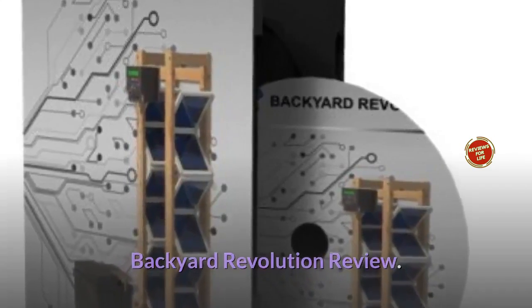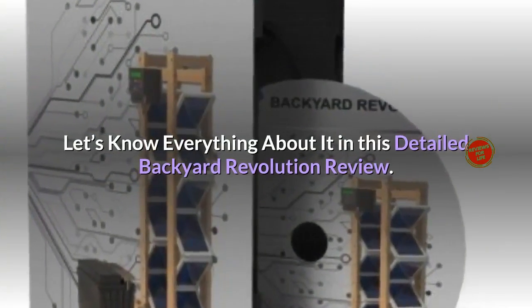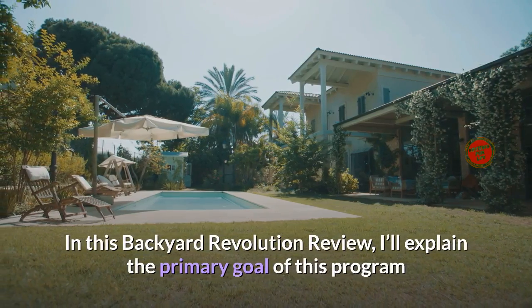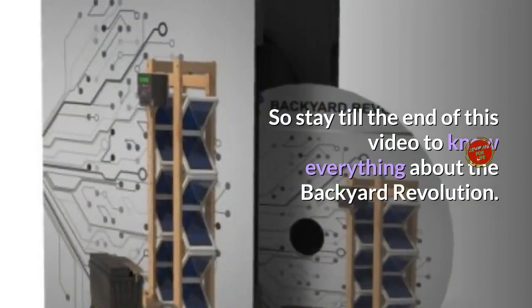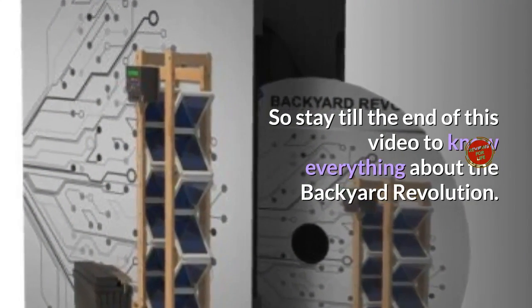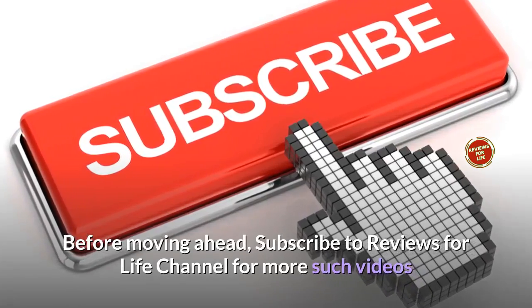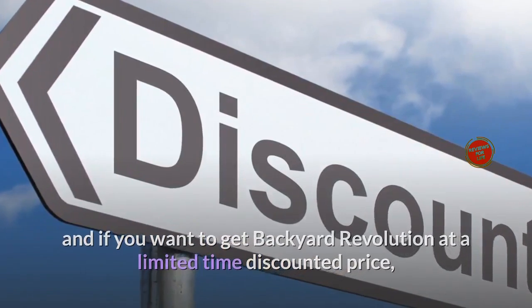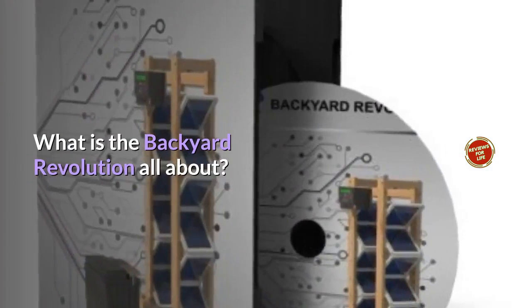Backyard Revolution review: does Zach Bennett's Backyard Revolution really help you become energy self-sufficient? In this detailed review, I'll explain the primary goal of this program and whether it actually works. Stay till the end to know everything about the Backyard Revolution. Subscribe to the Reviews for Life channel for more such videos, and check out the link in the description below for a limited-time discounted price.